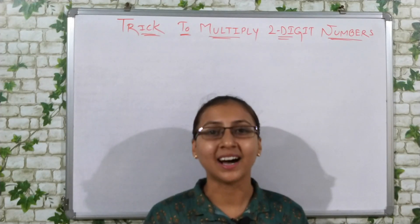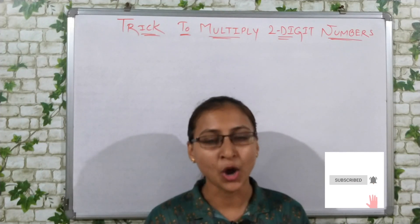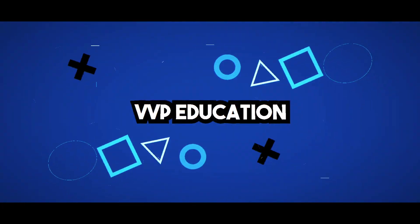But friends, before moving on, if you are new on my channel, subscribe to VVP Education. Please do subscribe to VVP. And for the same videos, please press the bell icon notification.